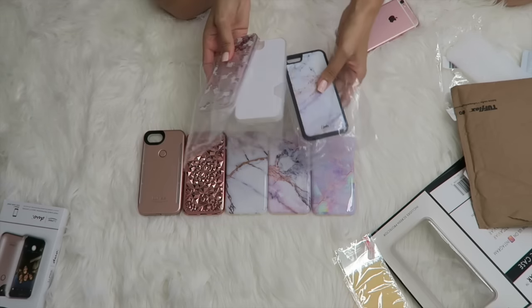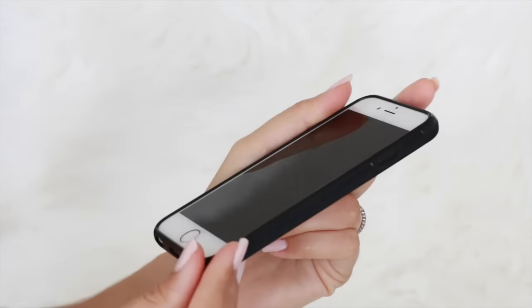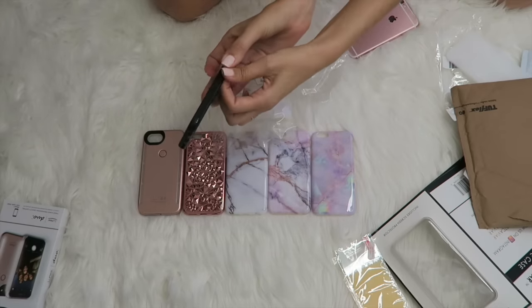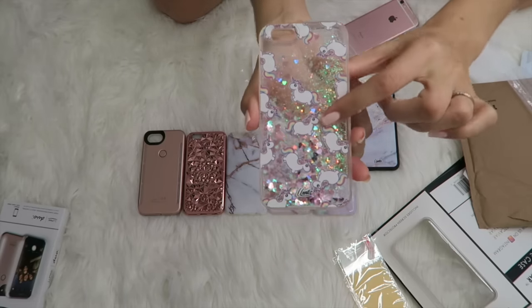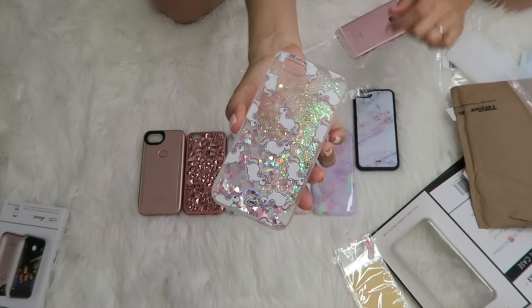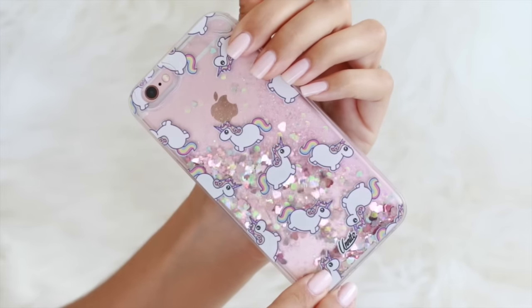So we have three in here. We have another marble one — that one has grippies on the side. Because then they're not slick at all. It is a hard back but it does have these little soft flexible kind of grip on the side, all the way around. Here's one of the liquid glitter cases and it has these little plump — I think they call it roly poly unicorns — that design. Those are so funny. It's hard plastic on the back and then the side does have a little bit of give because it has that rubber grippy part there.